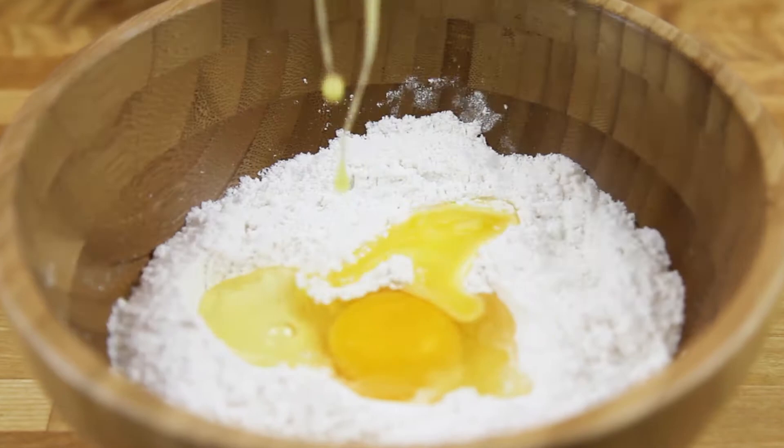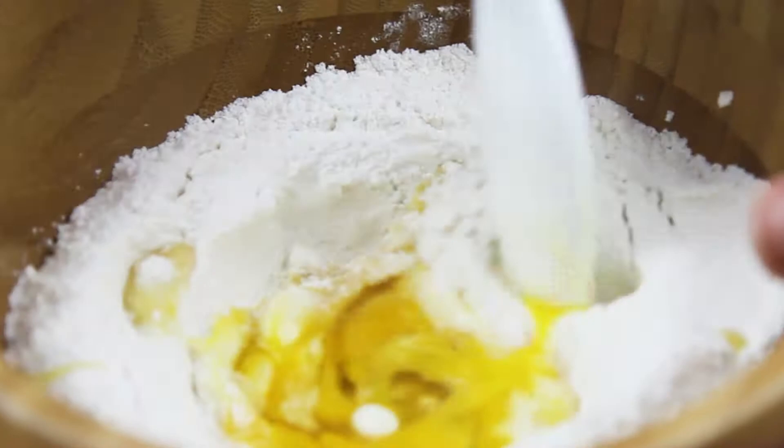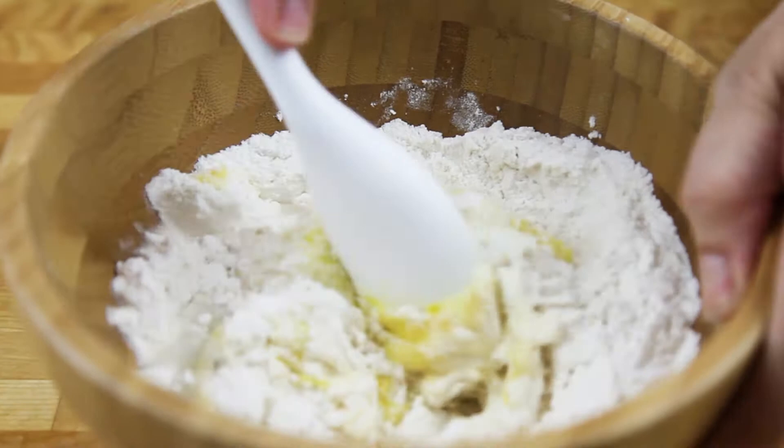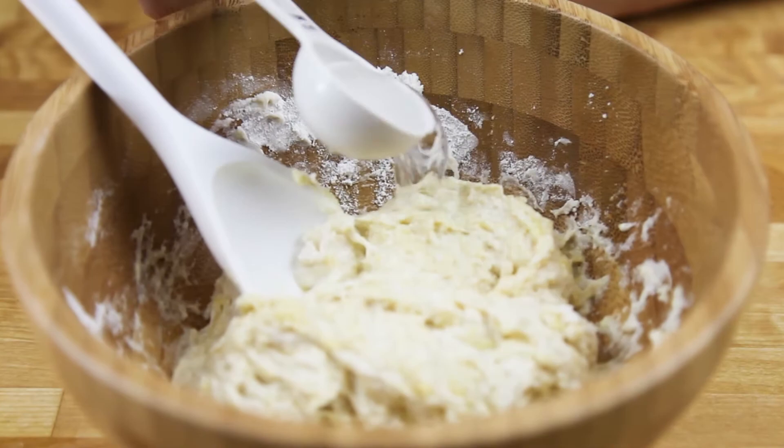Now we start adding our warm water gradually. I'm going to be stirring it and watching the consistency. I needed the whole water and actually another tablespoon of water to get the consistency I needed, which is exactly like this. Yeah, this looks perfect and now we are ready.